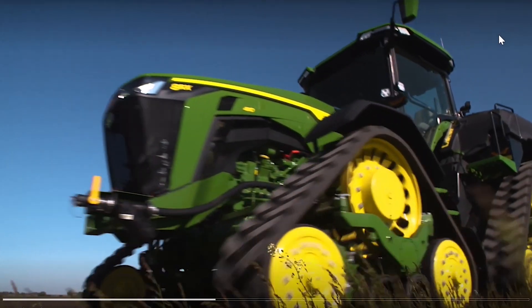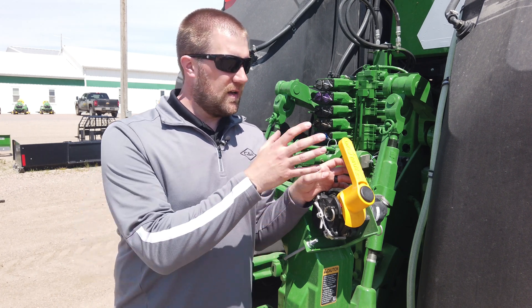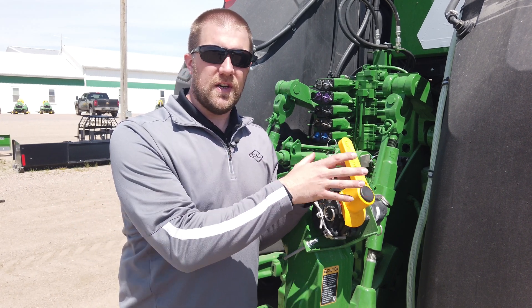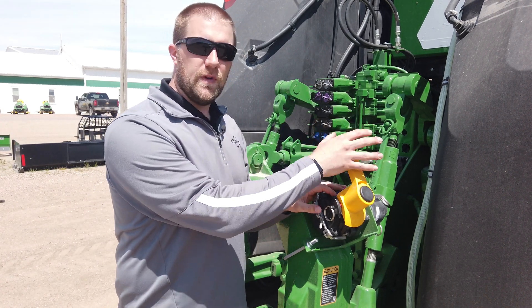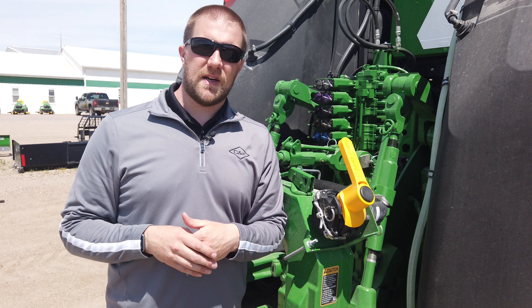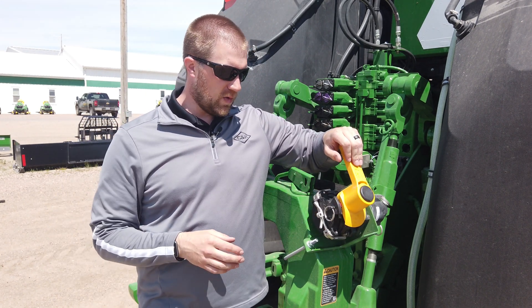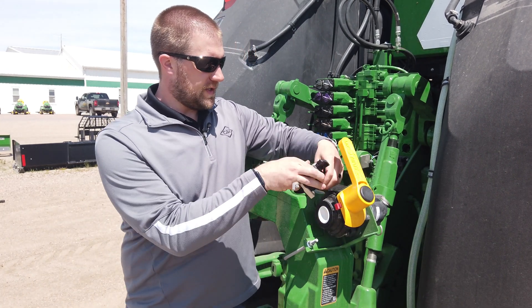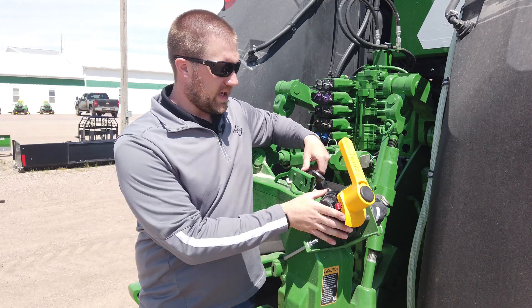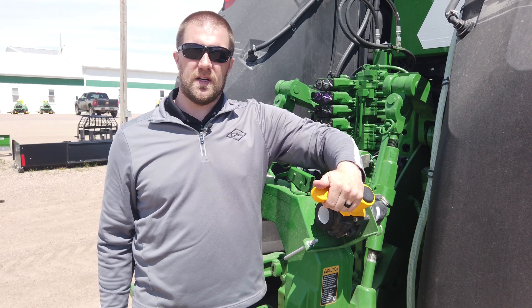When you order a Model Year 22 planter, it comes with a 600-gallon tank capacity. Combined with our 1,000 gallons up on the tractor, that gives us 1,600 gallons total. We transfer the fluid from here and move that fertilizer back to the tank on the planter. To make that connection, we have a hookup here using a Banjo Drymate valve setup. With the planter equipped with the fluid transfer system, I simply mate it up here and that connection point is made, allowing me to transfer product in between.